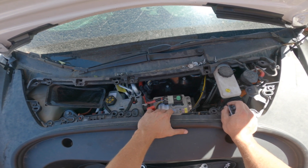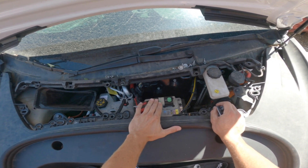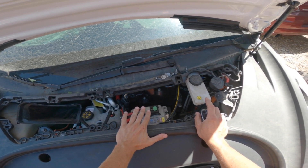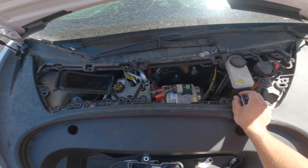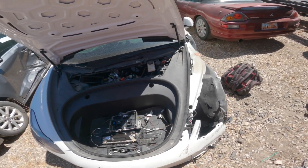These auxiliary batteries only last for about 15 minutes and then the car will just die completely. You won't be able to turn on anything. So if you buy one of these, get it shipped, and it gets delivered, it may be completely locked and you may not even be able to get inside the vehicle to move it, put it into neutral, or do anything.